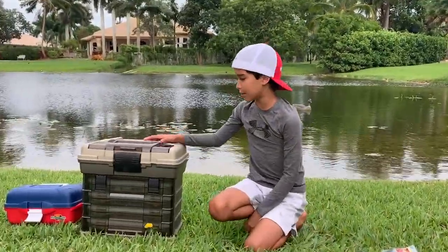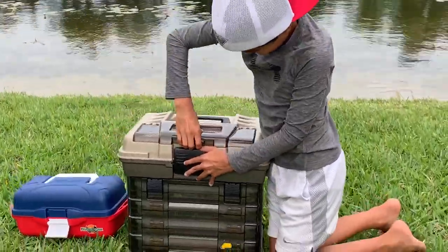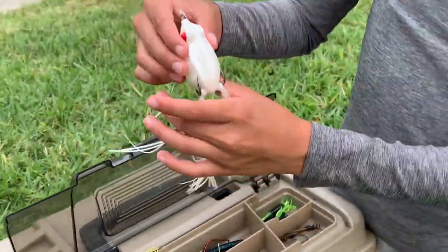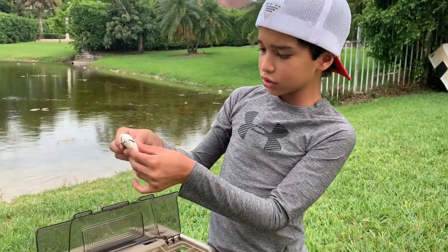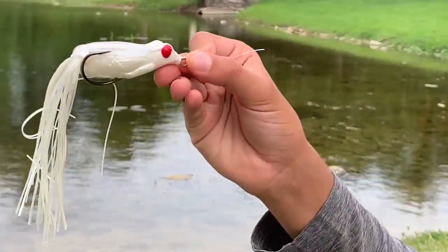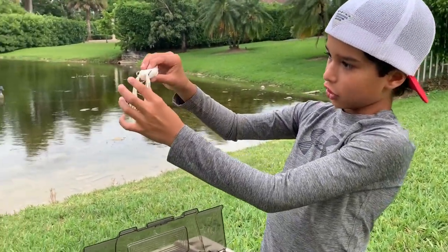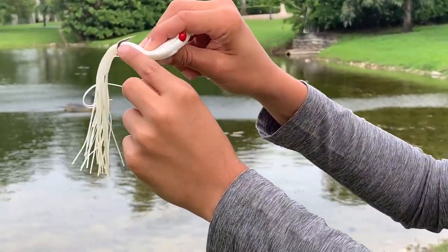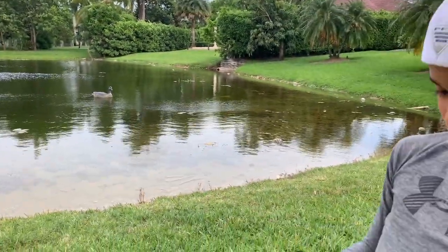Now we're gonna go into my topwater frogs. First frog is this white frog with red eyes — it's called a Red Eye Frog, I think it's made by Strike King. When you set the hook, this right here is gonna press down and those hooks are gonna go right into the fish's mouth and it's gonna get hooked.